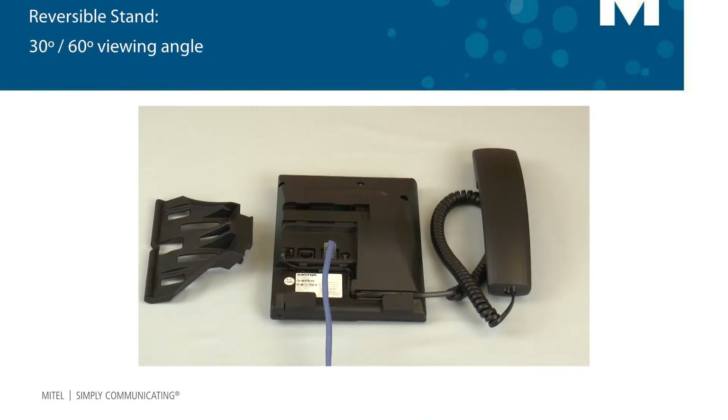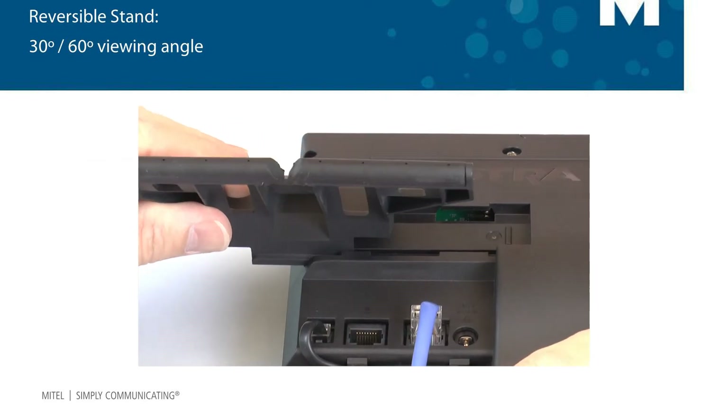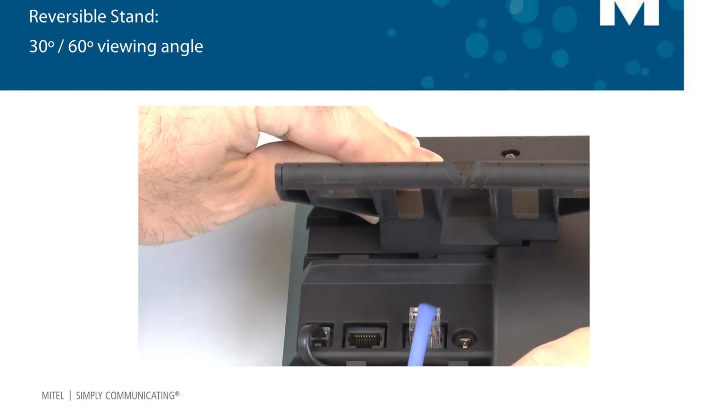Now let's attach the reversible stand. The stand provides a 30 degree or 60 degree viewing angle. Attaching the stand like this will give the phone a higher 60 degree viewing angle. Slide the stand to the right and it will snap into place.